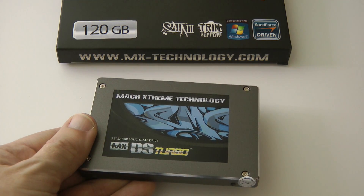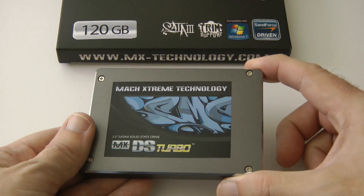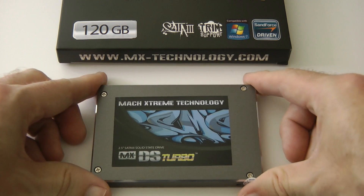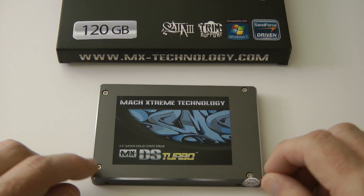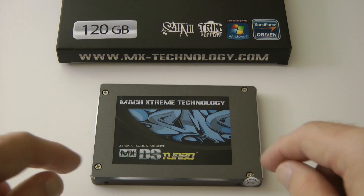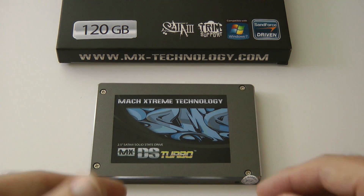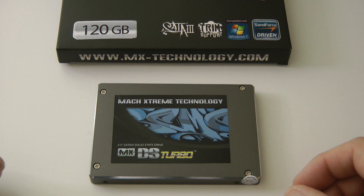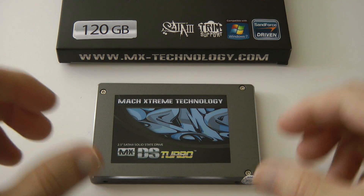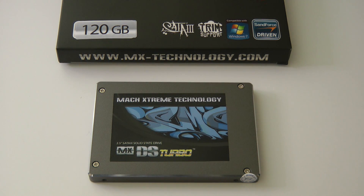I will be retesting this on a SATA 3 connection at a later date, but for now I'll leave you with this review and ask you to check out mx-technology.com. Very good performer and I've been extremely pleased with how this has been transforming my desktop use. You can of course install these in laptops and notebooks as well — if you install this in something like a MacBook Pro, you'll benefit from extended battery life, quieter performance, and a real boost in system performance. Thank you very much for watching — please come back soon and check out more videos on the Geekanoids channel.